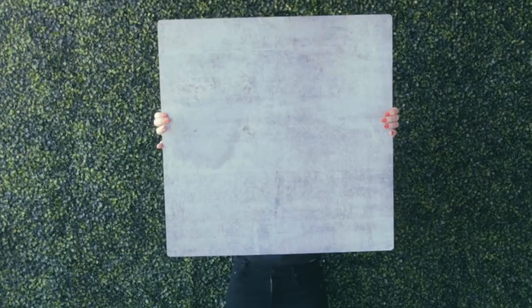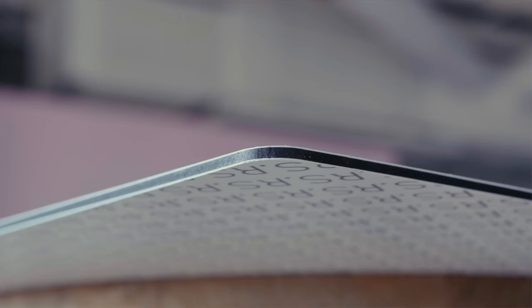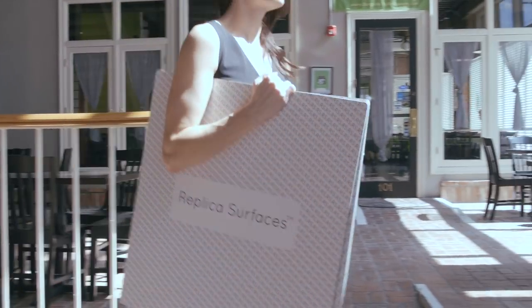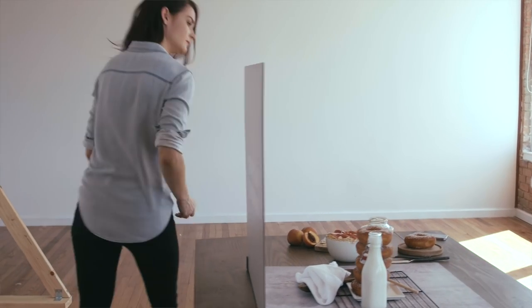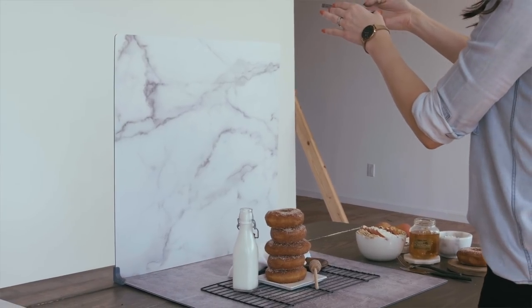I'm Mandy Gleason, founder of Replica Surfaces. Replica Surfaces are lightweight, rigid photography backdrops printed with high-resolution designs that look just like the real thing. Made of ultra-thin yet strong material, Replica Surfaces are portable, stain-resistant, and stand upright with the help of our custom-fit stands. So you can finally start taking those immersive 3D photos you see all over Instagram and Pinterest.